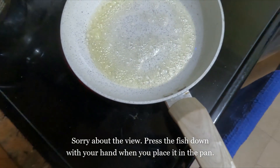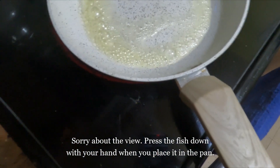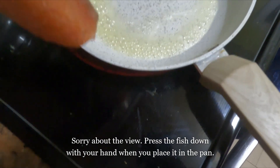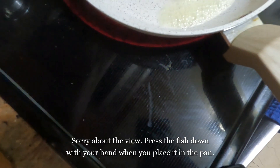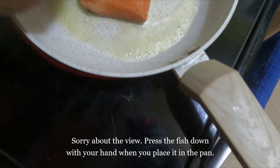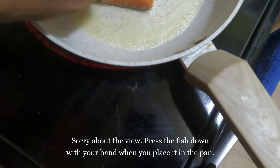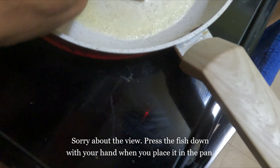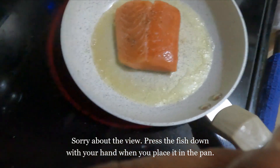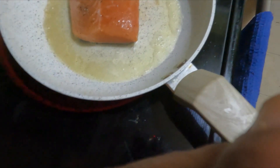I think we're all ready now. Go skin side down. When you're putting any protein into a pan, just make sure you place it away from you so that if there's any splashing, it's going to splash away from you. For the initial cook, I like to put some weight on there, just to make sure the skin is in contact with the pan properly. Don't disturb it for at least a minute and a half or so — just leave it alone.